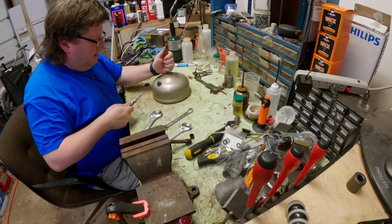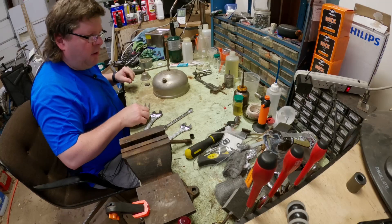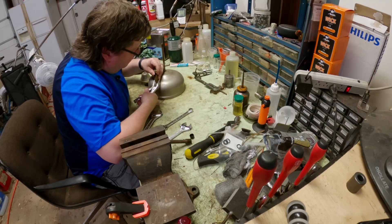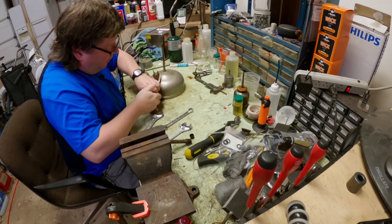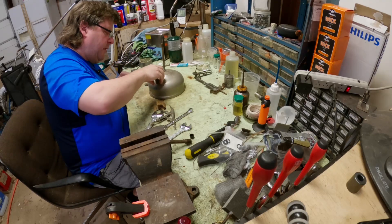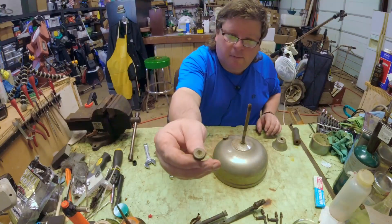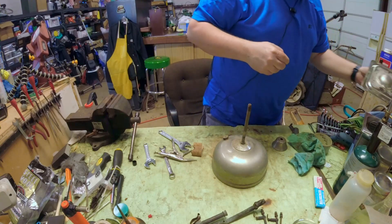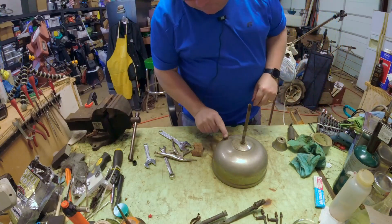I want to get this little valve unscrewed so I can put a socket on it. I'm using the bottom part of the jaws because they're rounded for round objects. That comes loose very easily, so we'll fully unscrew that and get it out of the way. It looks pretty plugged up - we get mud daubers here and they try to put mud in everything. Yeah, that's pretty messed up but we'll set it in the ultrasonic just to get it wet for the moment.